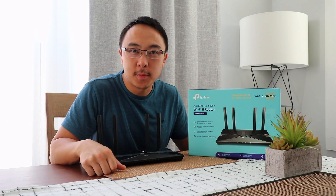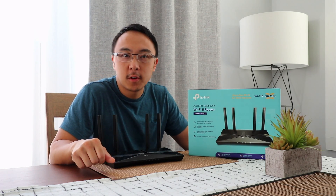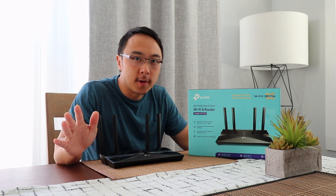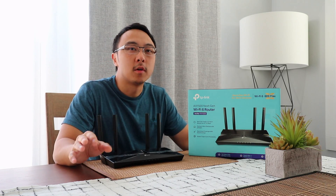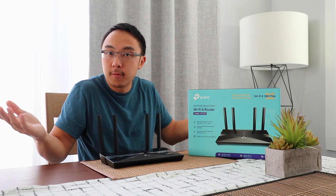What's up YouTube, how's it going? Welcome back to my channel. Today I'm going to be reviewing the TP-Link AX1500 router, which is the cheapest Wi-Fi 6 router that you can find out there in the market. I got this one at $70, so definitely reasonable.